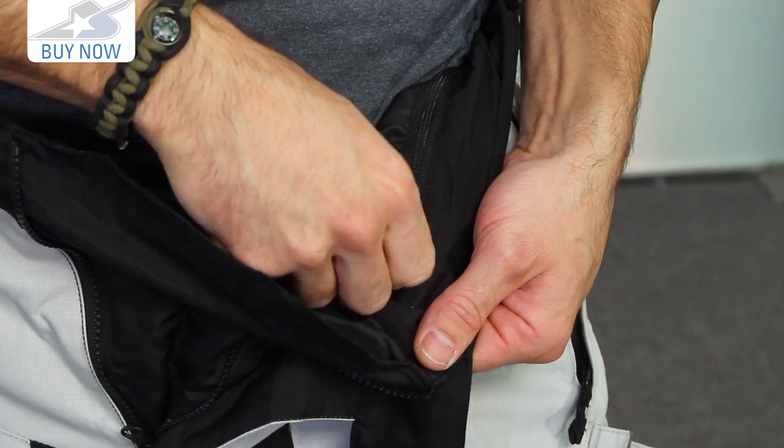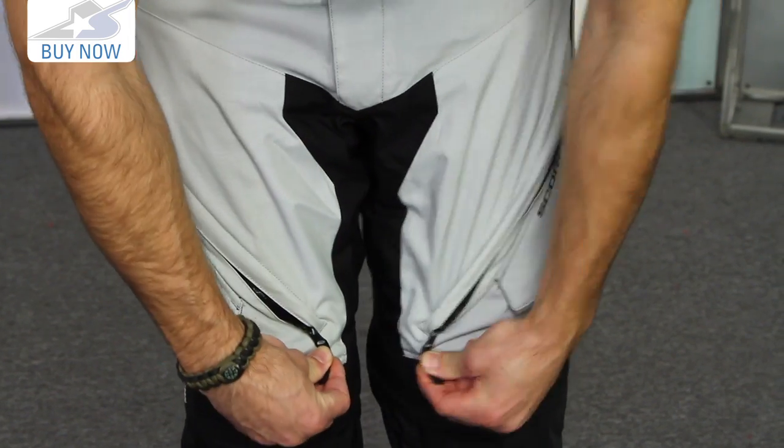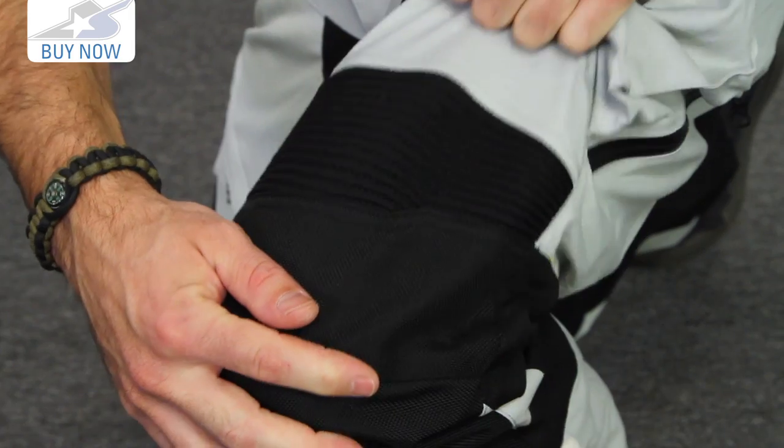If you want to find more information on this pant, see the different colors that are available and the sizes, check them out online. Leave me some comments while you're there as well — I'd like to hear your feedback on these brand new pants. Keep in mind also the jacket like we mentioned. Thanks for watching. Subscribe to us on YouTube for more product videos.